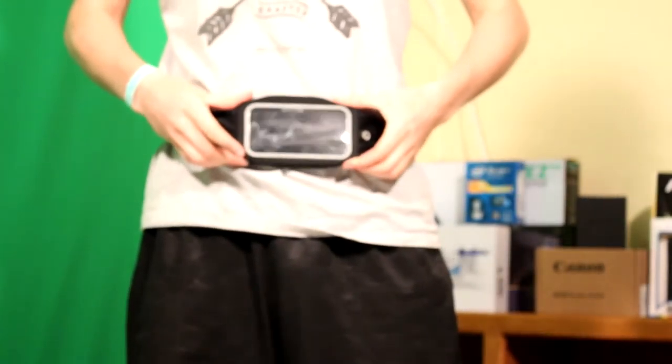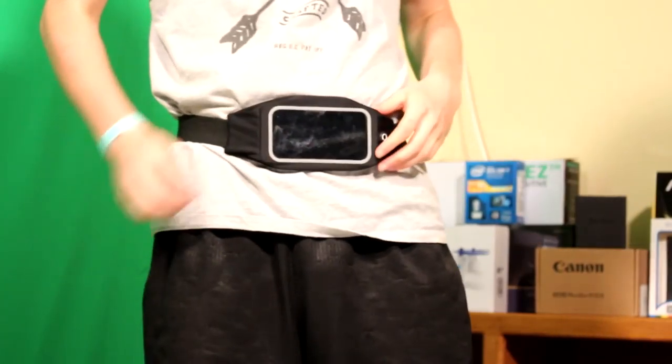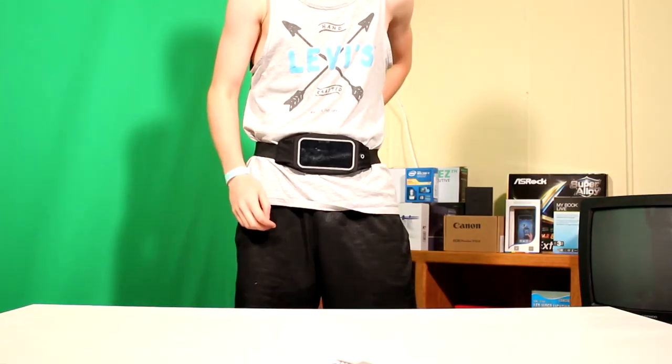I don't know what else to say about it, but it does its job well. Put your phone in there, maybe have some headphones and a little treat in the back, and you're good to go on an adventure.